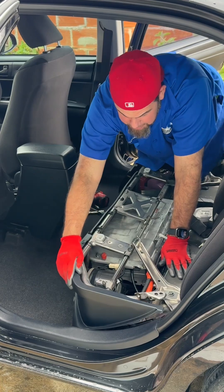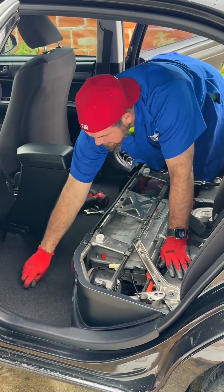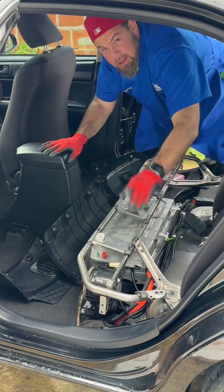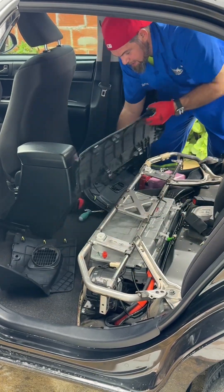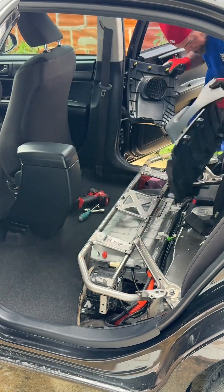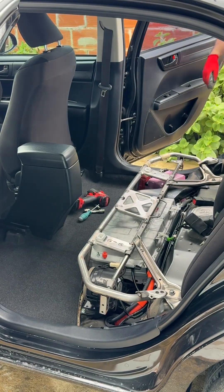This hybrid battery has not been serviced in the past couple of years, and unfortunately the battery was suffering from lost capacity. It came in for service — it's dusty as hell. Let me take this out.